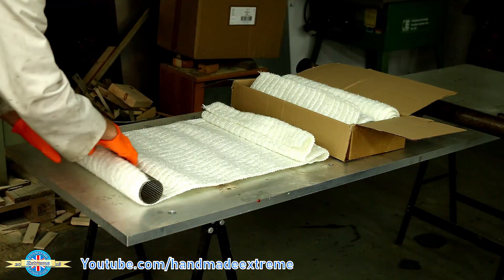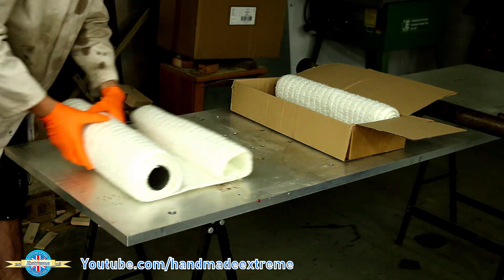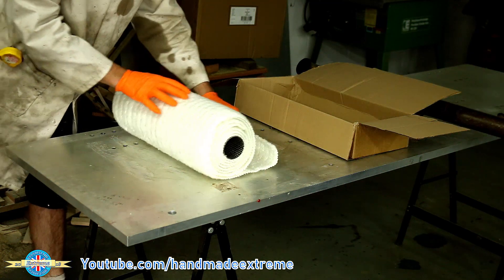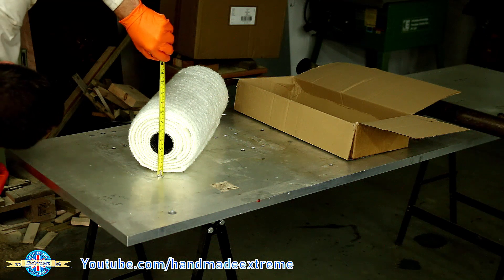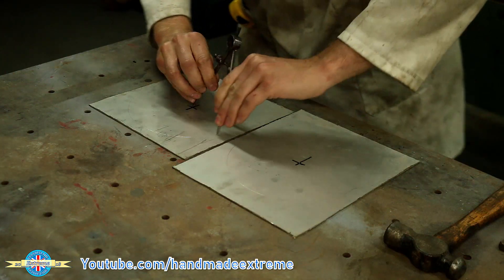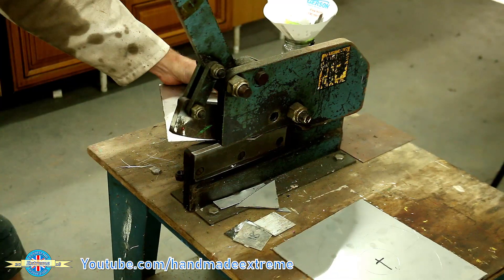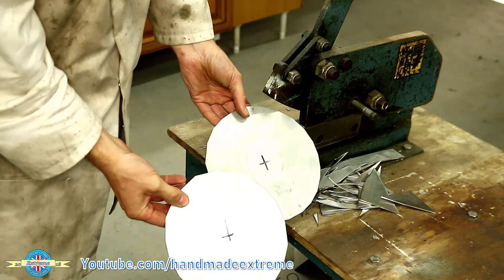We'll take that into the workshop. I've got a new section of perforated tube and three rolls of sound insulation for the exhaust. I've rolled that onto there so I can measure the diameter, and then I can cut some stainless steel end caps. I've done it this way so I can just buy three rolls at repacking time without any waste material.